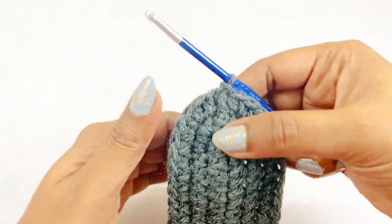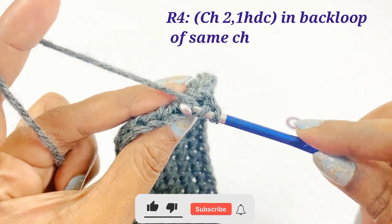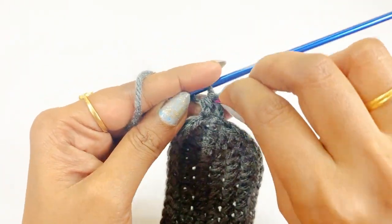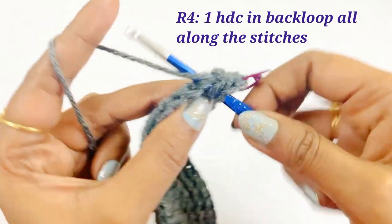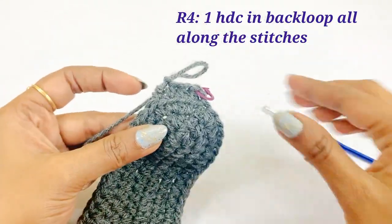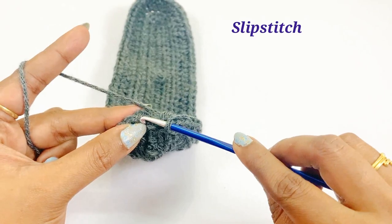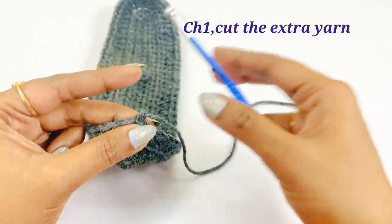Here our base ends. For the next round, work a chain two and into the same chain space work one half double crochet into the back loop. Place a marker in top of the first half double crochet. From the next chain, work one half double crochet in back loop all along the stitches. At the end of round four there will be 84 half double crochets. Work a chain one and cut the extra yarn out.